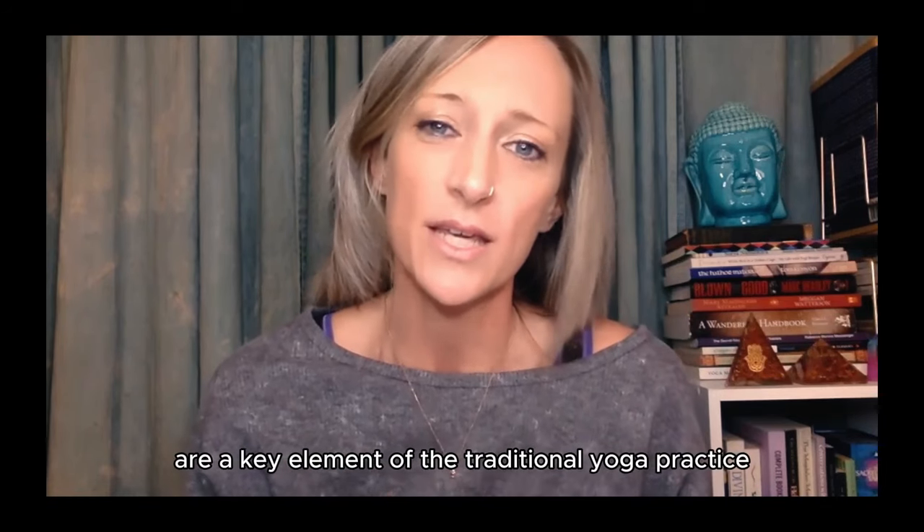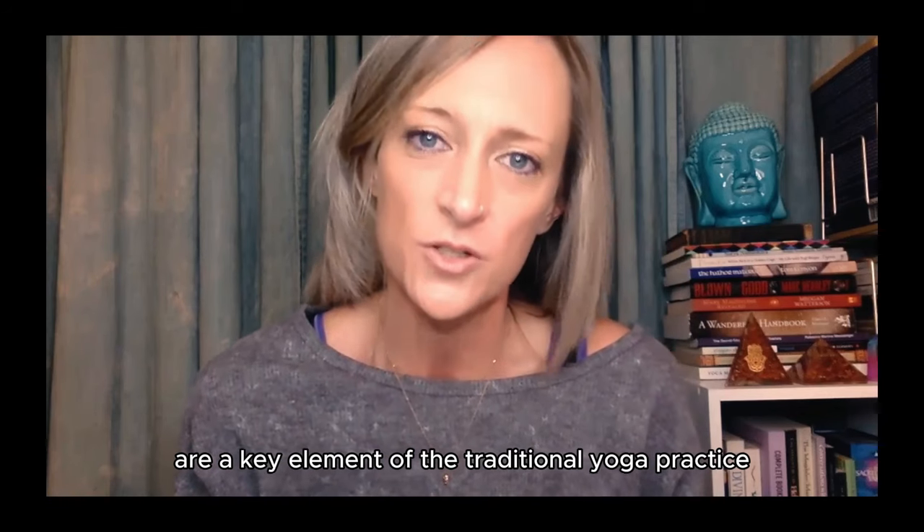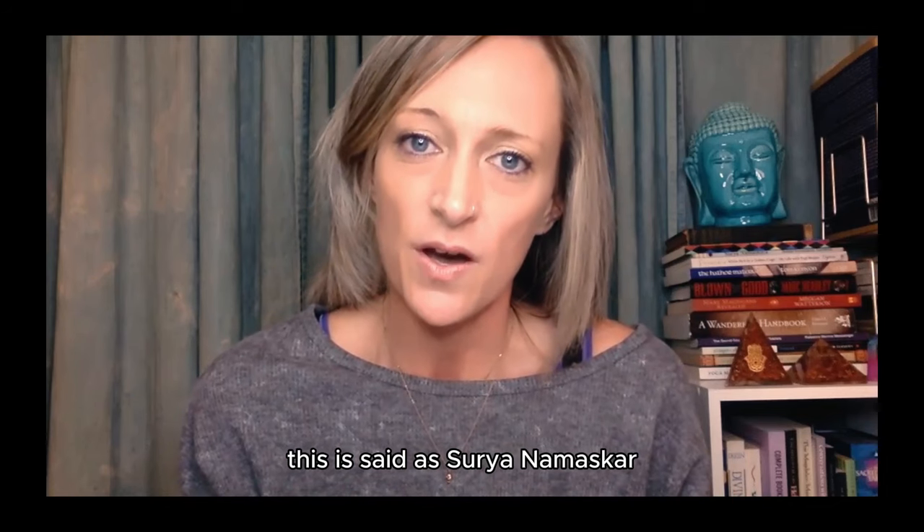The sun salutations are a key element of the traditional yoga practice. In Sanskrit, this is said as Surya Namaskar.